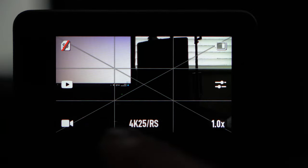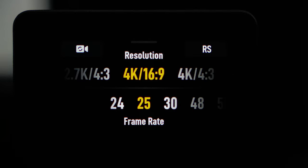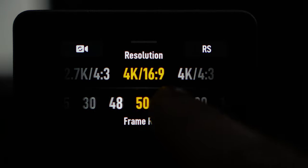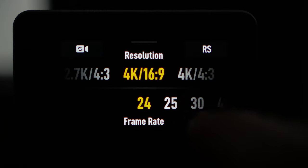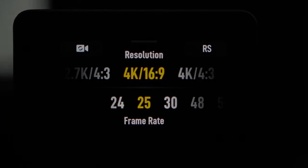Next we're going to look at frame rate, and which frame rate you should use, because there's so much confusion surrounding frame rate. 24 and 25 frames per second are mainly used for movies. 30 frames per second is used for broadcast television, and anything above 30 frames per second is really only used for slow motion footage. What you need to be asking yourself is: am I going to be slowing down the footage in post?